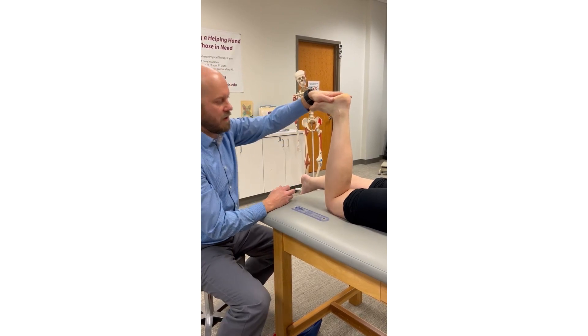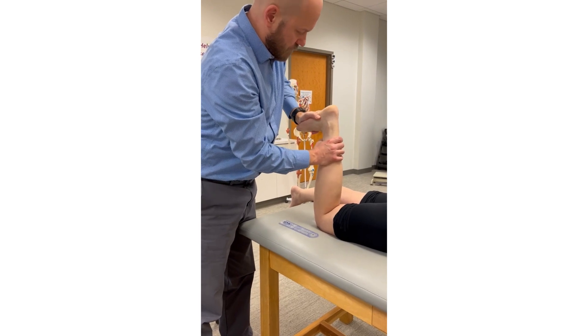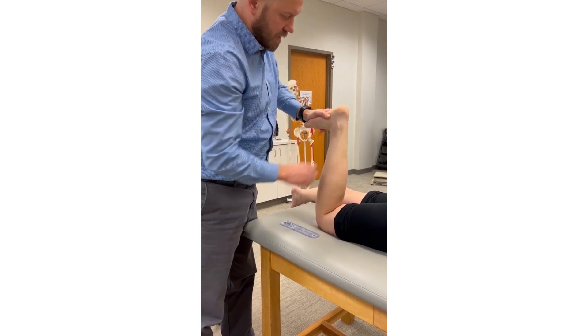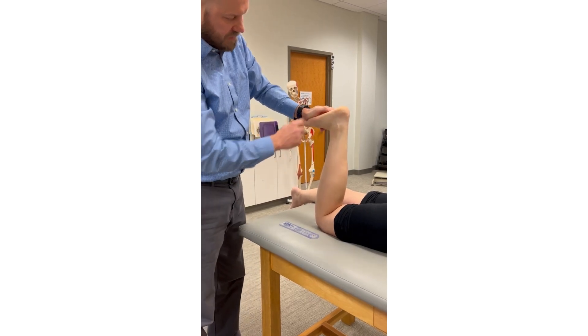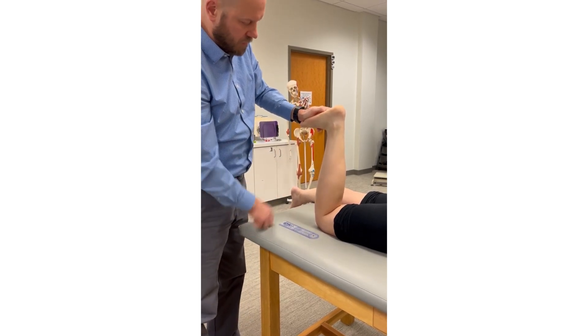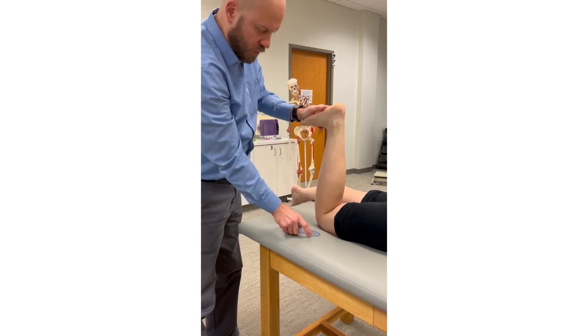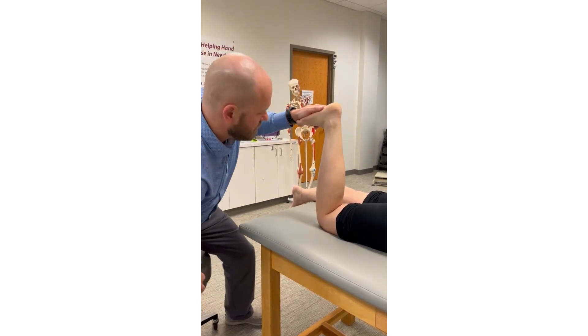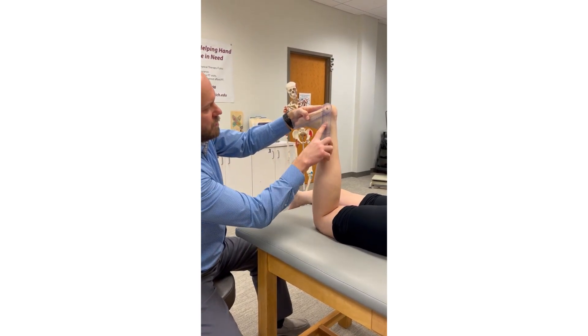In this position we can apply overpressure, spring against the barrier, and assess end feel. We can also take an estimate so we have a rough idea of what our measurement instrument should read. Then, while maintaining overpressure and holding that end-range position, we can line up our goniometer.